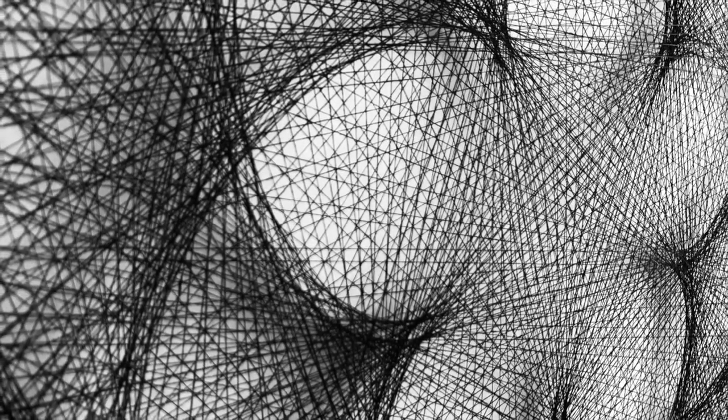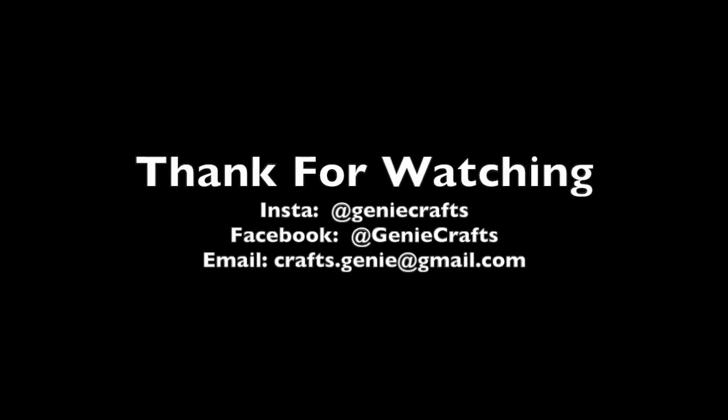If you liked the video and found it useful, please hit the like button and share it with your friends. Subscribe to my channel for regular videos on different forms of art. I'll see you very soon in my next video — till then, stay safe, take care, and bye bye.